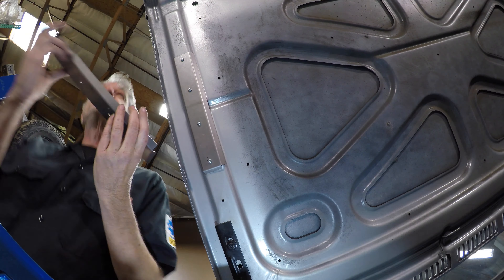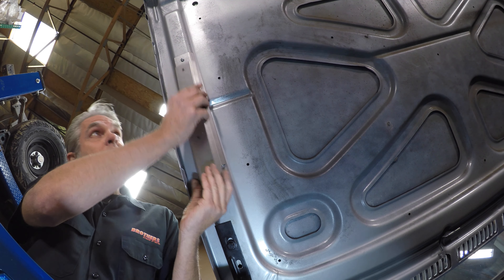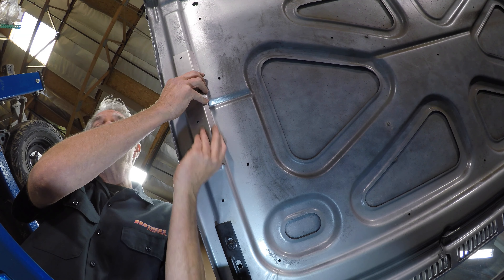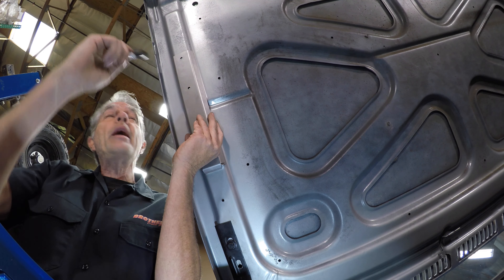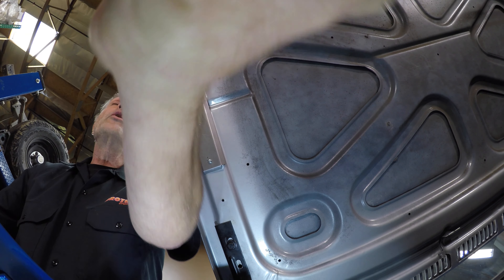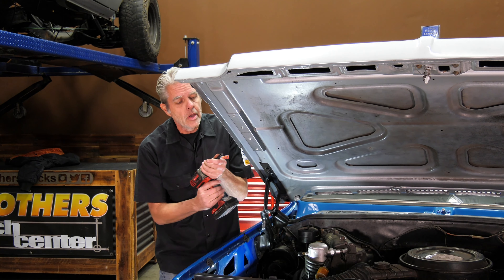So what we're going to do is get this bracket. You're going to want to notice that on one side it's got a straight edge, but on the other side it's got this bend. That bend is specifically designed to fit right into this little nut right here. You're going to slide it forward and get it right onto that nut.